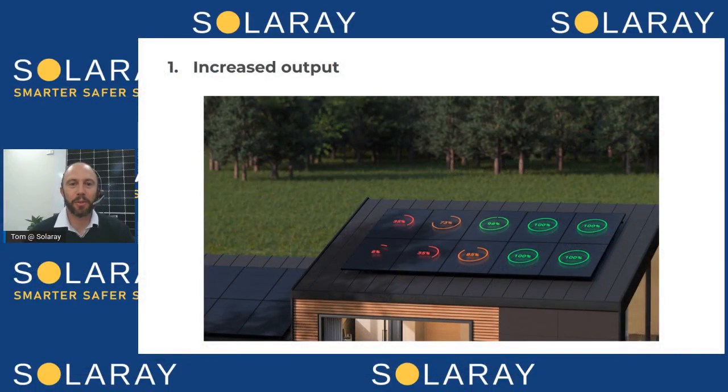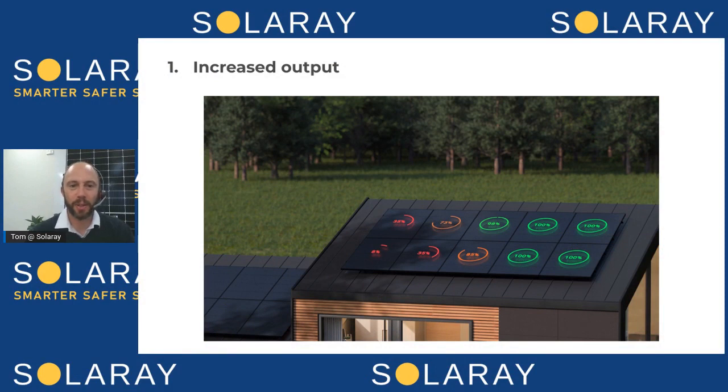That leads on to the first benefit of installing Enphase microinverters: each panel can be independent from the others. So if you've got shade from trees, bird droppings, or branches and leaves on the panels, it means you're going to get more out of the other panels if one is underperforming.